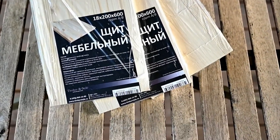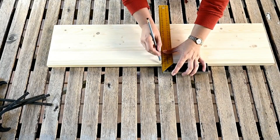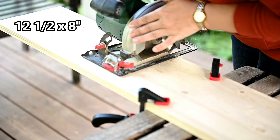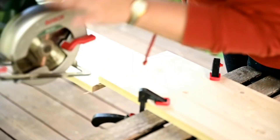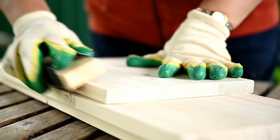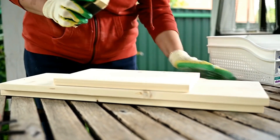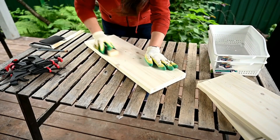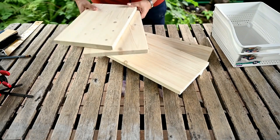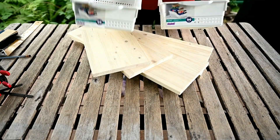I'm going to make them out of wood. For the first organizer I'll use wooden boards — two are 24 by 8 inches and the third one is slightly longer. I'm making two shelves out of the longer one, they are 12 and a half inches. Then I'm giving all the parts a light sand and rounding all the edges to make them nice and smooth.